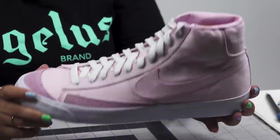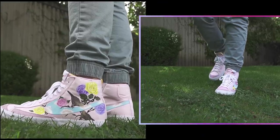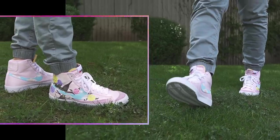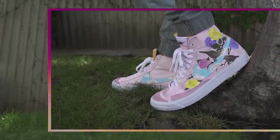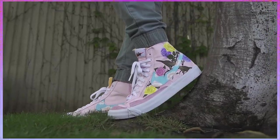Hi everyone, I'm Christy from Christy Customs and we're back with another Angela's Tutorial. Today we're going to be featuring pastel colors on these Nike Blazers. Spring's here and with that florals — today we're going to be incorporating pastel roses onto this shoe.